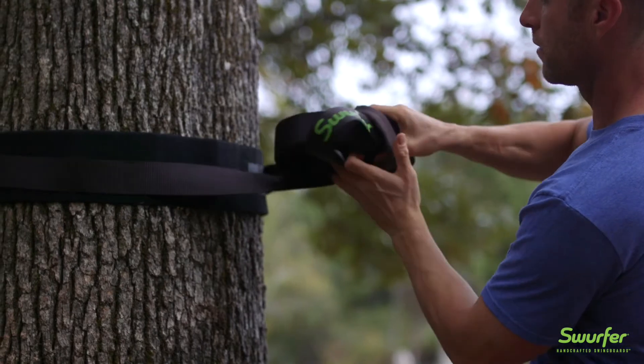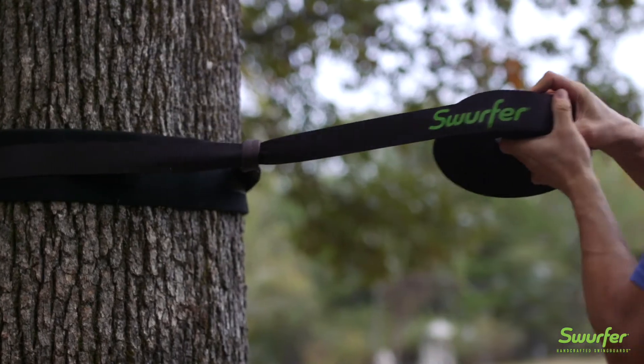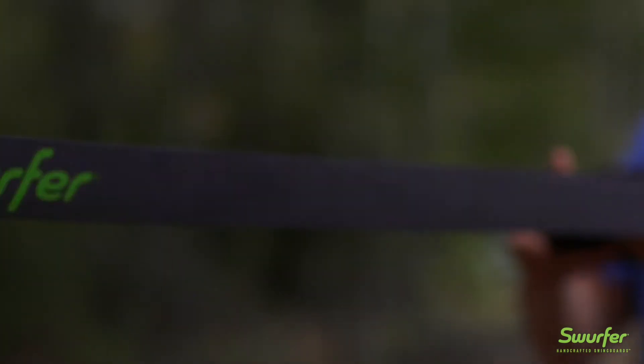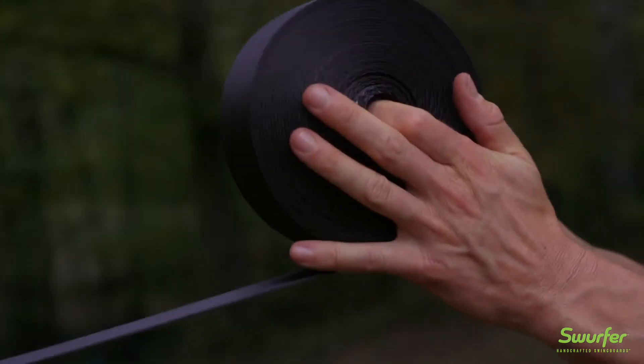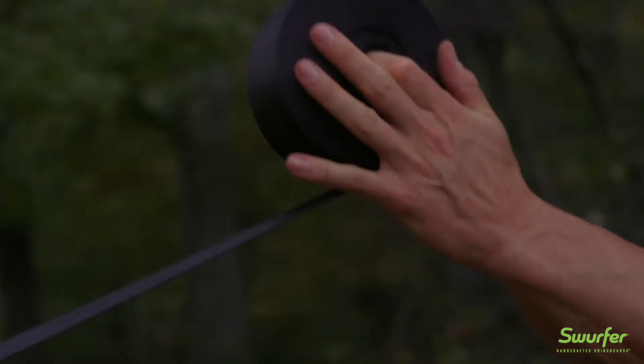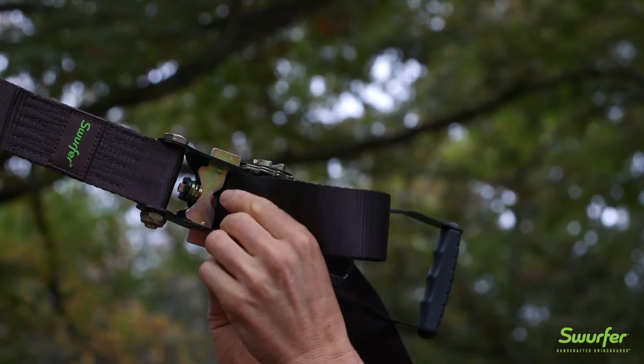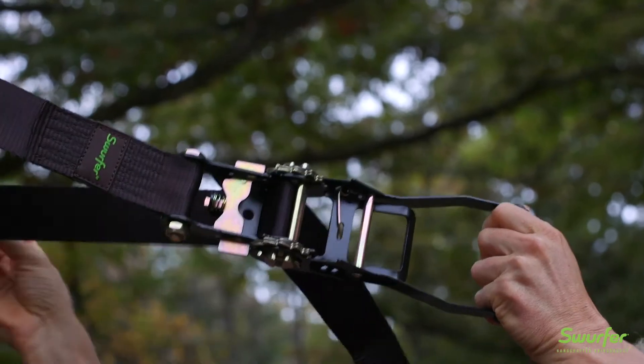Head on over to the other tree and do the same thing with the Skyline. Walk the Skyline back over to the ratchet and then slide the end of the Skyline strap through the middle of the axle on the ratchet. Wrap it back around the outside of the axle and pull the strap through until the Skyline is mostly tight and hanging just off the ground.